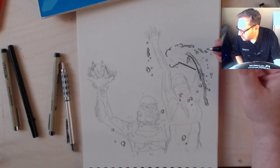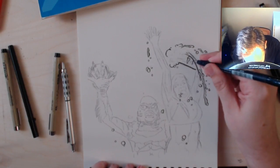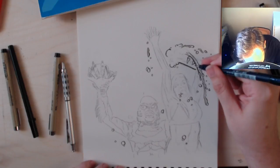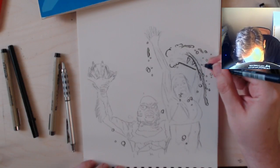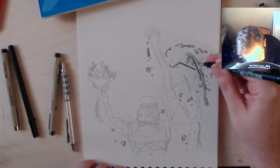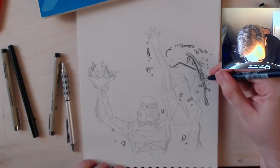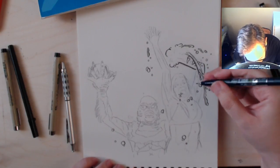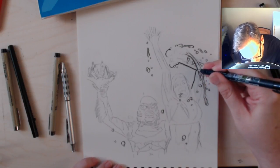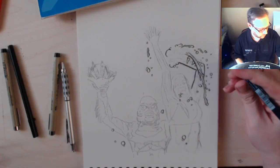Jake asks if I've ever used nibs. I have, but I don't think I'm very good with them, so maybe I should practice more. I definitely used them a lot when I was in high school, just starting to take my artwork a little more seriously. I experimented with them a bit, but not enough to really be confident with the results. Pens and brush pens are my tools of choice. I have a lot of respect for artists who can work with nibs and with brushes.